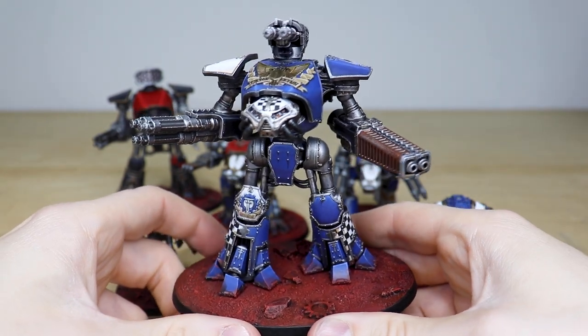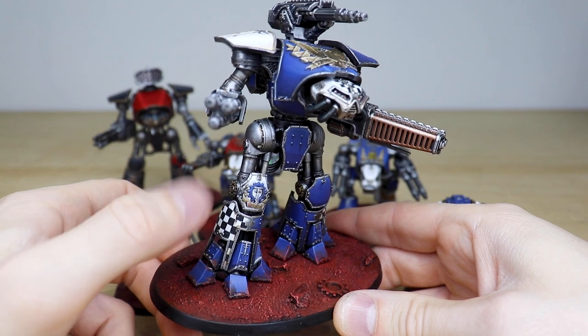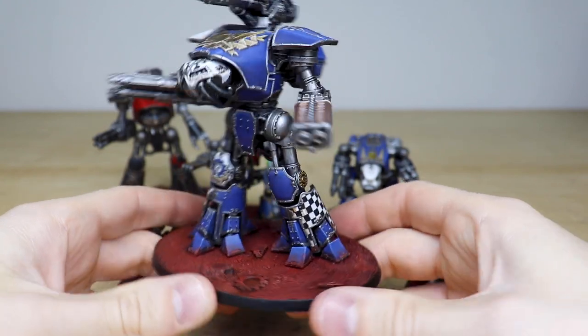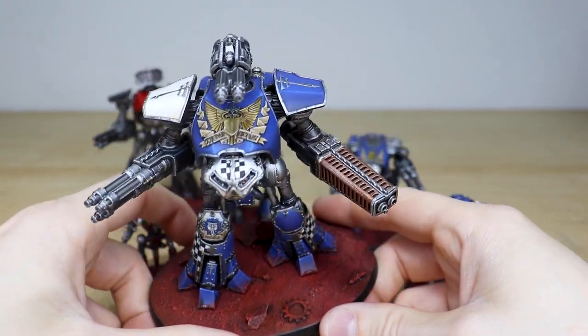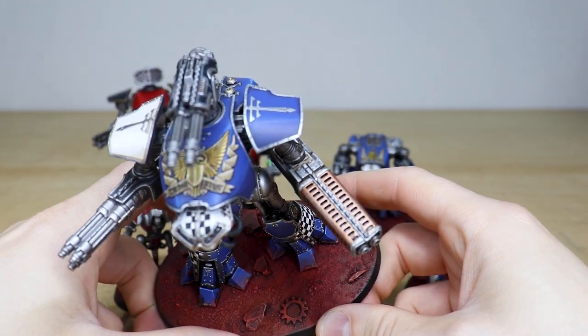Again you can see more of the free-handed checks done on this titan, really well executed. We've got some names on the scrolls as well — it says Tempestus on there, which is just awesome.